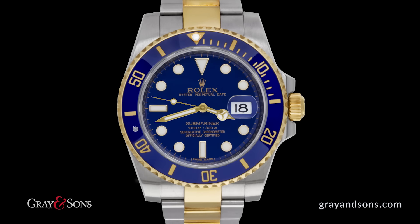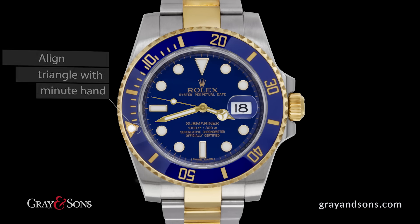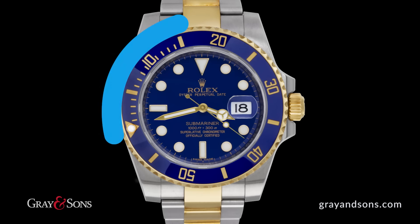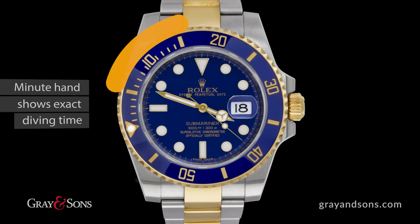Before your dive, rotate the bezel counterclockwise until the triangle aligns with the minute hand. As time elapses, you can look at the minute hand to see how much time has passed since you started your dive.